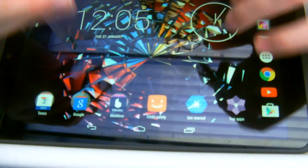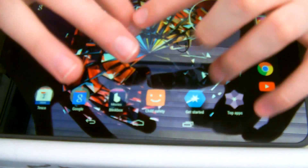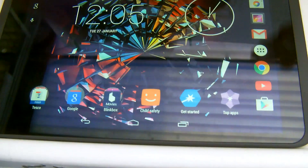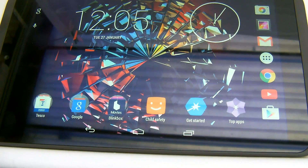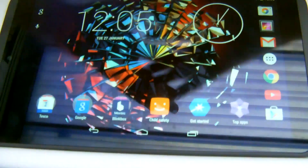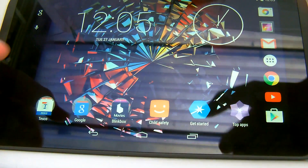So if you open this up, you'll get a message — like it says here, 'Unfortunately My Tesco has stopped.' But we didn't want it, we want it to stop anyway. When you hit the Home button, it will say: would you like to go home with Google Now Launcher or My Tesco stock launcher?